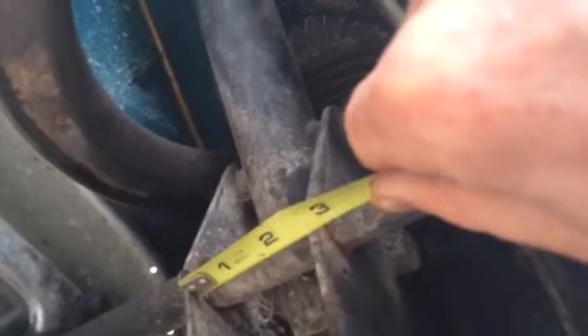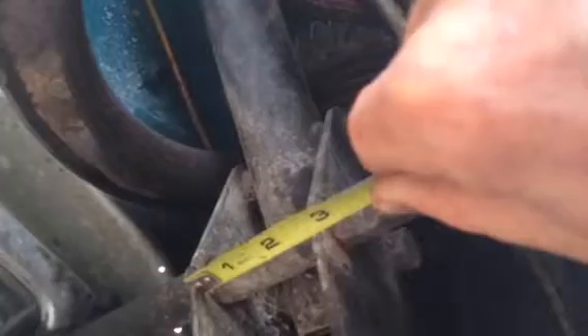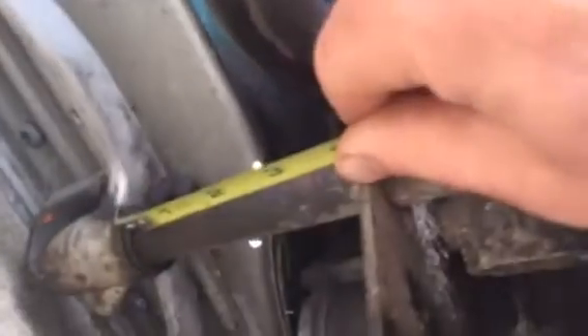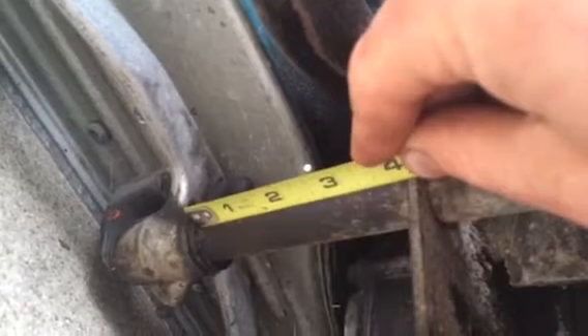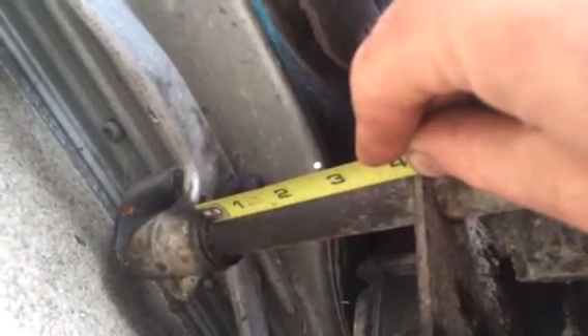Eleven-sixteenths. And then the carrier brackets in between a spacer that is two and three-eighths inches. And then you have another bushing that is just shy of four inches — like three and seven-eighths.